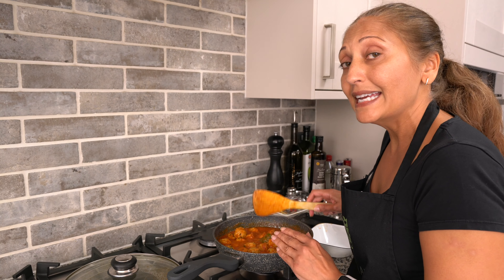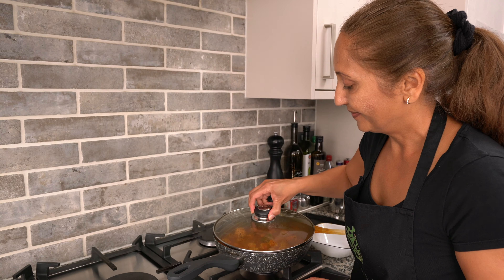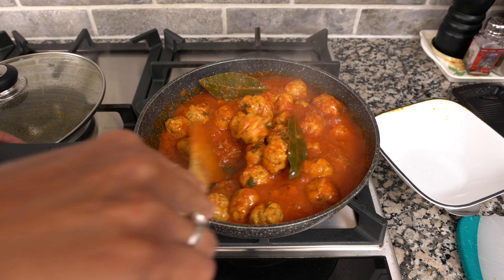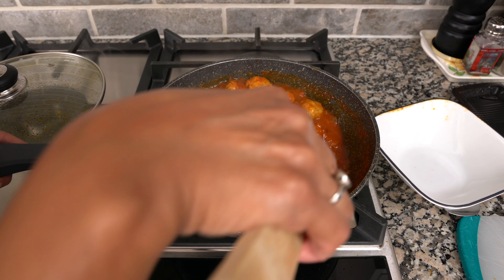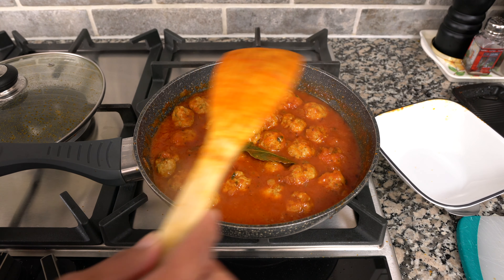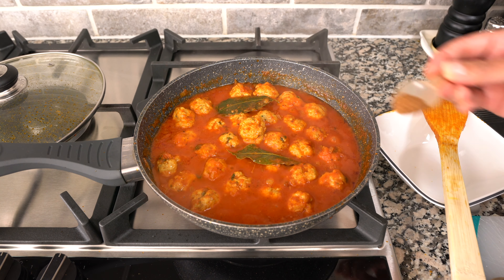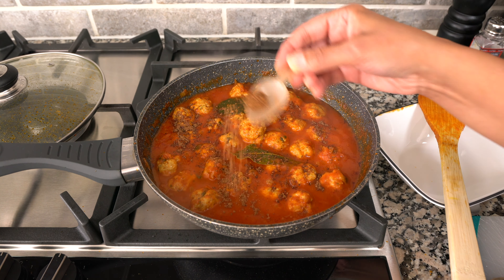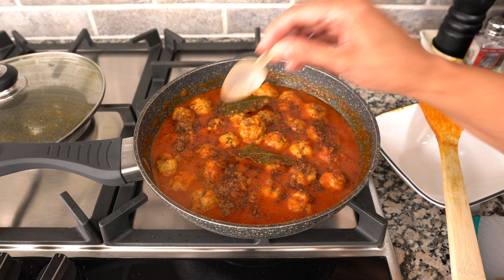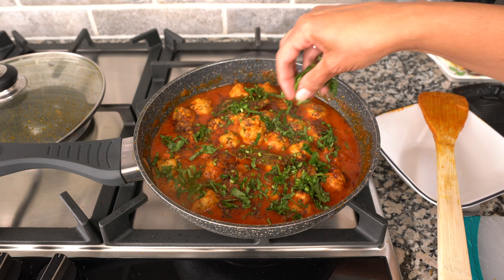Let this simmer for a minute and then the curry just needs to be garnished. You can see how the meatballs haven't broken up at all — the amount of oil you put into the meatballs is very important. The curry is done so I'm going to turn off the heat, sprinkle a bit of garam masala on top, and of course add some coriander. The curry is ready — and this is my mum's recipe, which you can find on my channel.